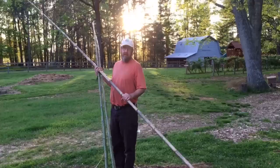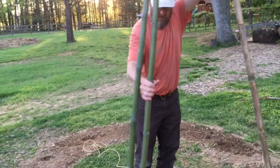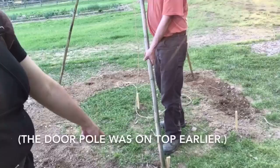Then we're ready to raise it. You can walk it up, then carefully spread out the poles into your tripod. You can see here — this is our door pole. Here's our door space, and the door pole is to the left of it. The other poles are arranged so that it's a really nice tripod.